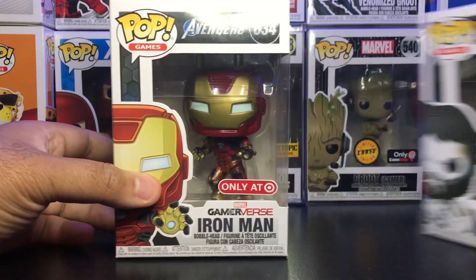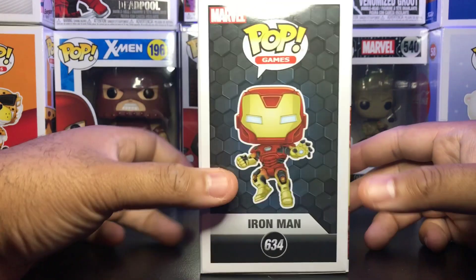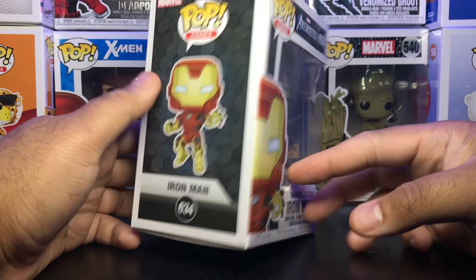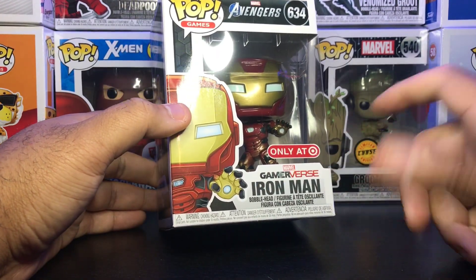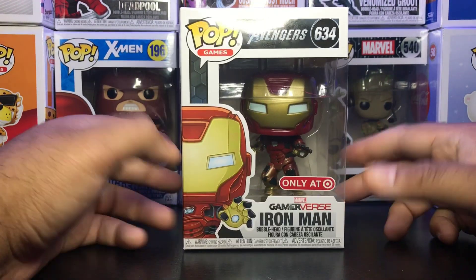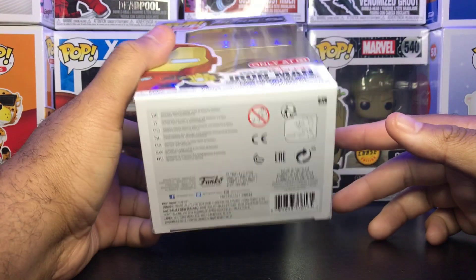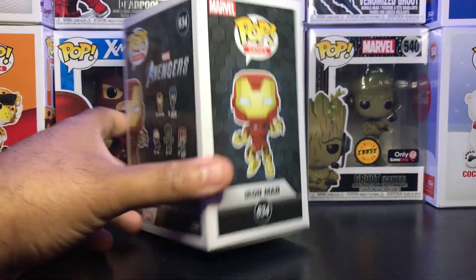As you can see the box has a little pattern on it, I guess to correlate with the game. I do like the front part where they have Gamerverse on there — it's pretty cool. Nothing out of the ordinary with the box, nothing special. This is a Pop Games wave. I got this guy for about 10 bucks from Target, so good price.